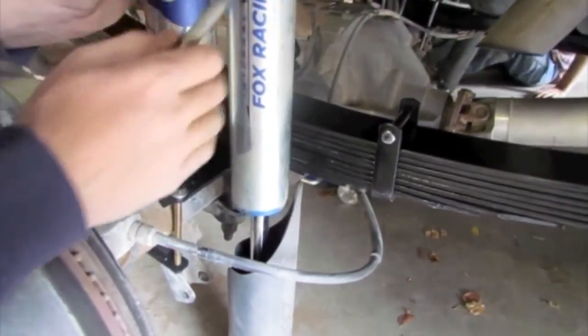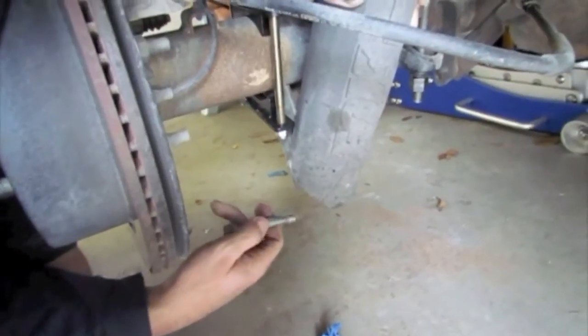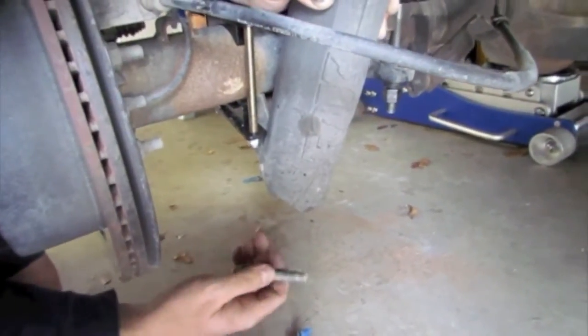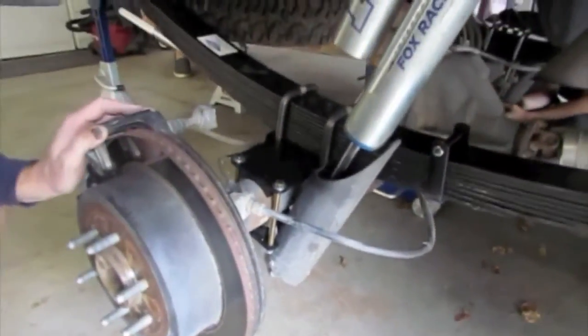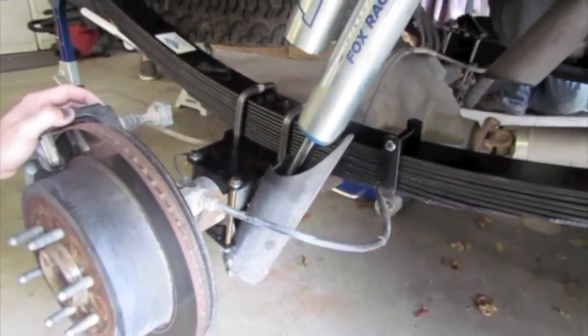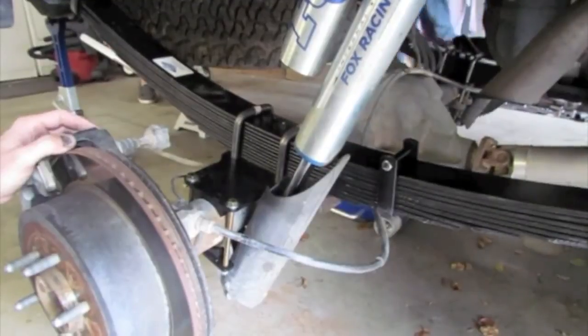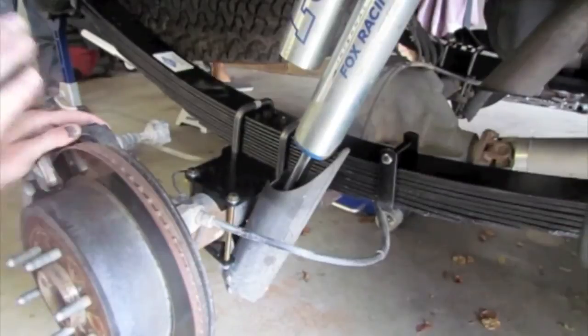Take out your rear jack stands so your rear end can droop out more. Now we're going to put in the top shock bolt first, then come down to the bottom. Make sure once you're done putting those two bolts on, get the nut on the backside and do not tighten it at this point. Due to the bushings in the shock absorbers, you don't want to tighten the entire rear suspension until it's in a neutral position.